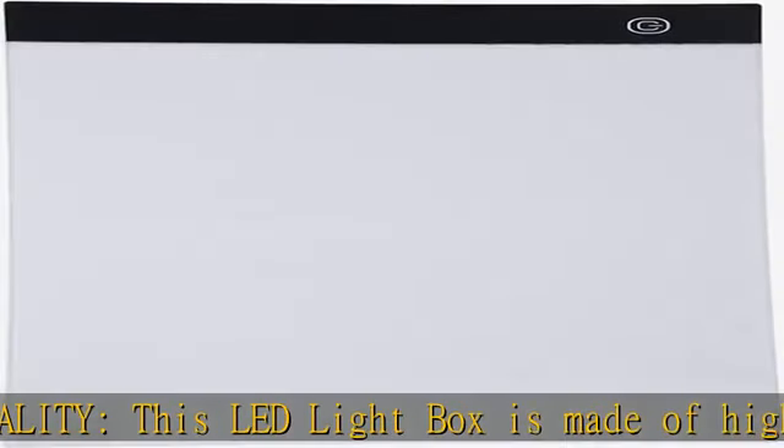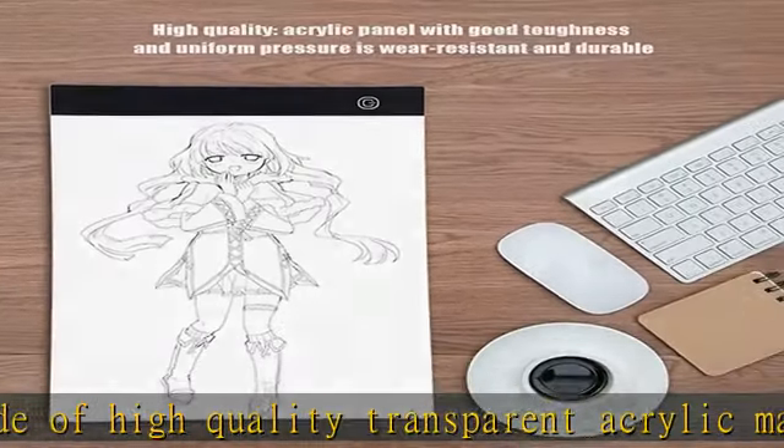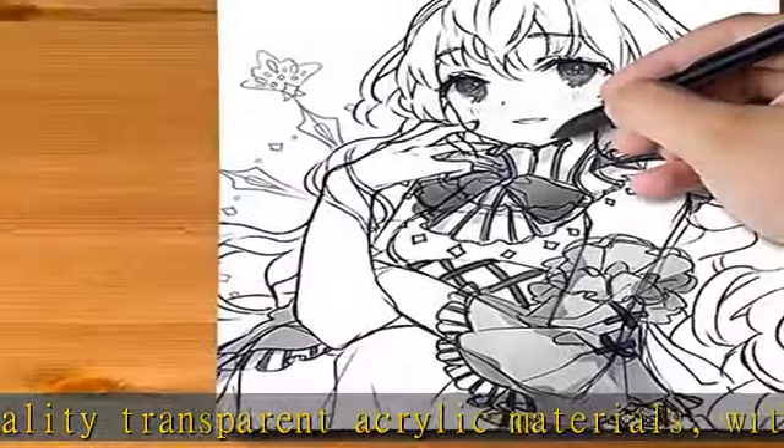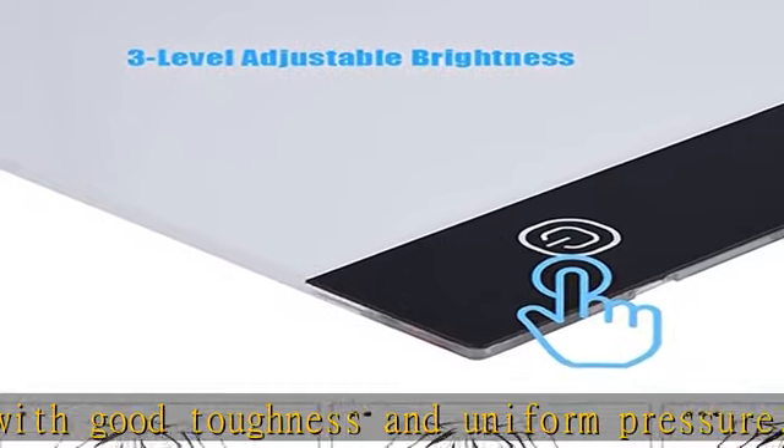Wide application: this light drawing pad is widely suitable for drawing, sketching, scrapbooking, calligraphy, embossing, stenciling, etc. Suitable for children, students, adults, beginners, and amateur painting lovers.